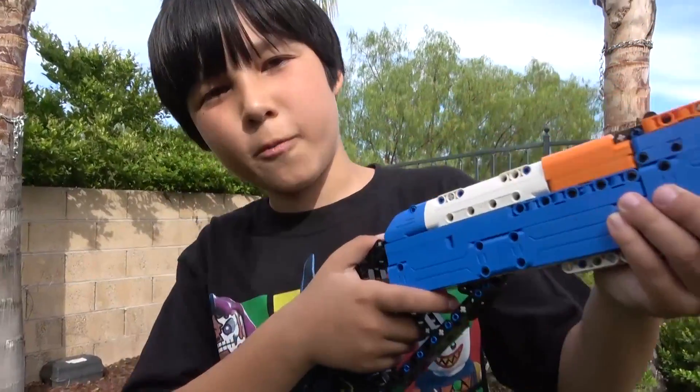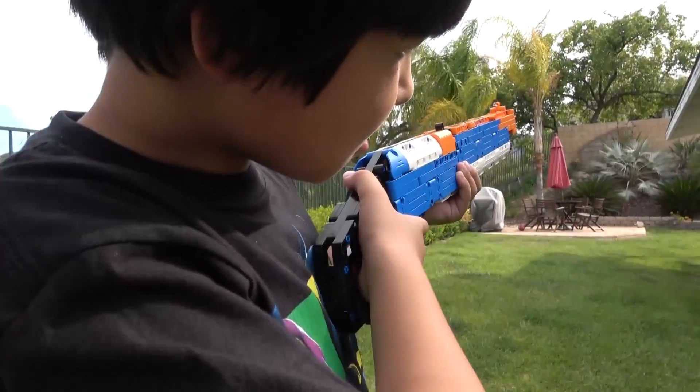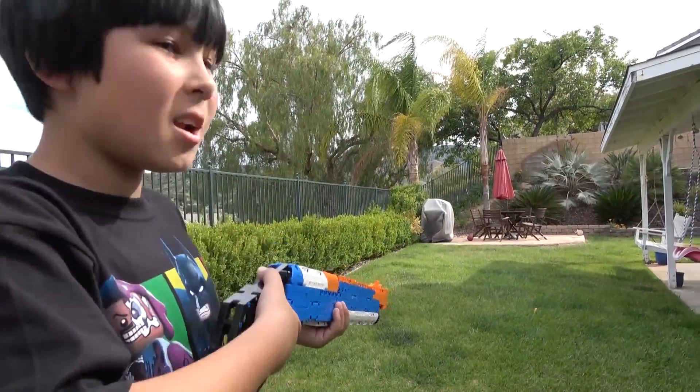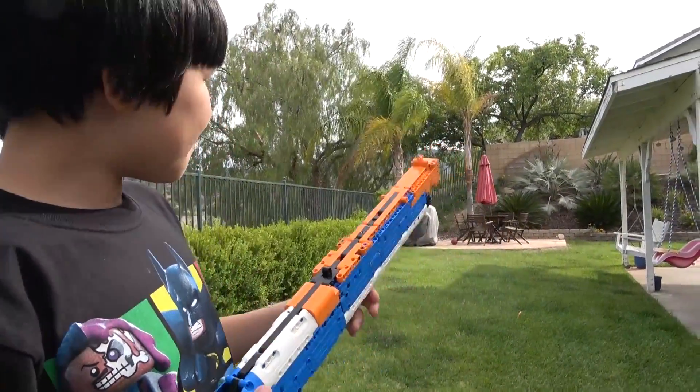We don't expect it to shoot far like Nerf Blasters, but we're still curious how far it'll shoot. Ready? And fire! Not bad! We'll give it like 10 feet — maybe 12.